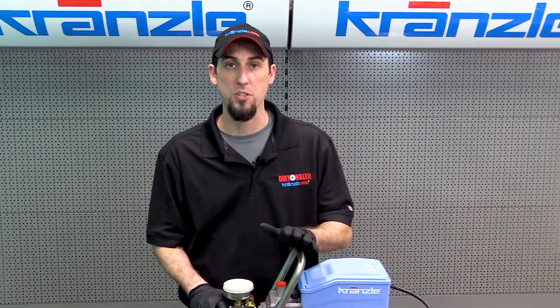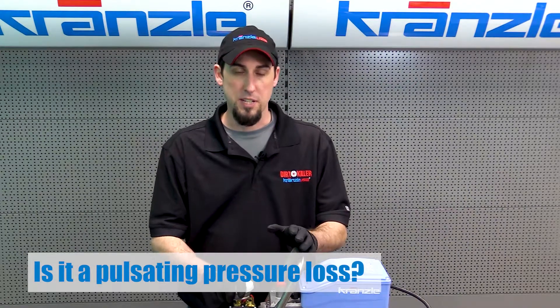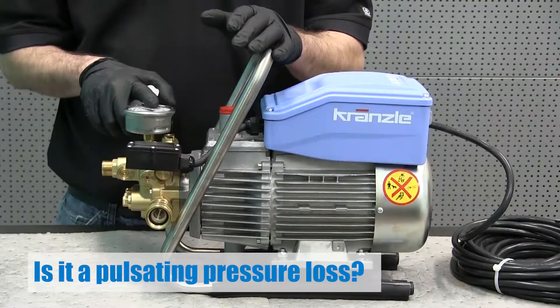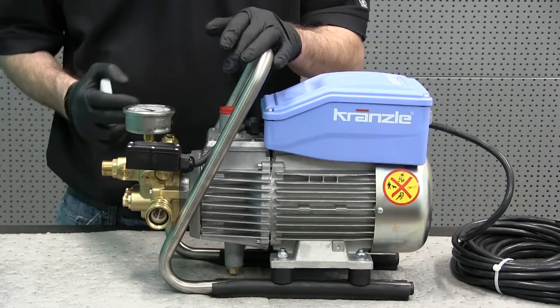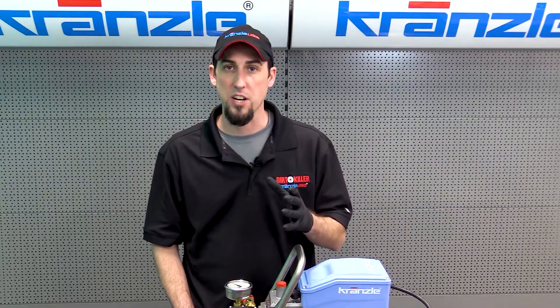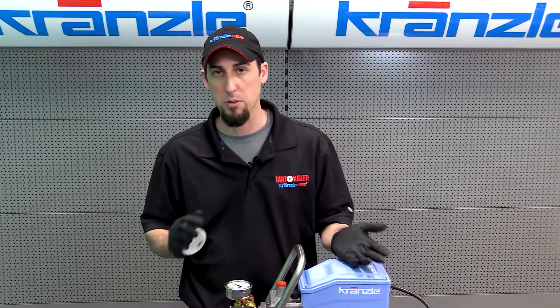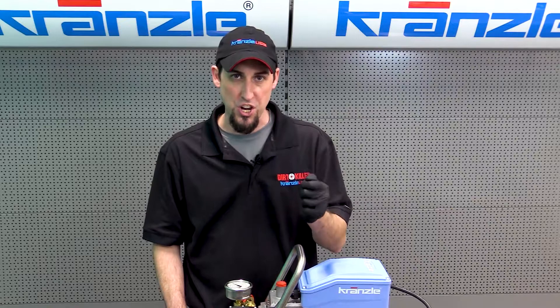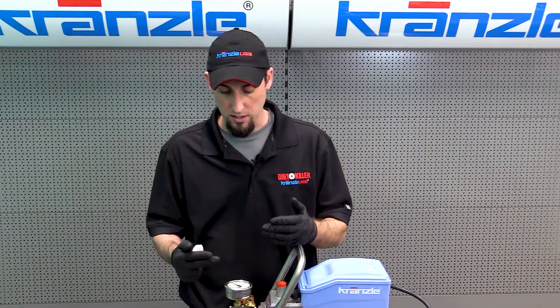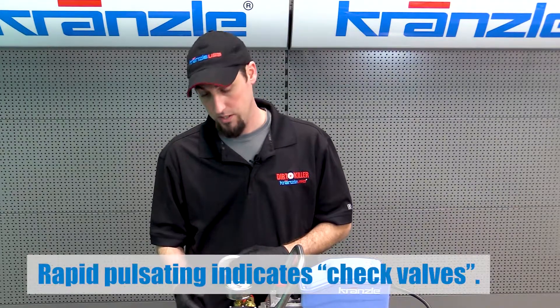The next type of pressure loss is pulsation pressure loss. Typically with pulsation pressure loss, you'll see about half of the output lost on the gauge. You'll also notice that the pulsation is like the massage setting on a showerhead — very rhythmic and persistent. Whether you open or close the gun, the jet still has the same symptom: that machine gun type of pulsation with about 50% loss in pressure.